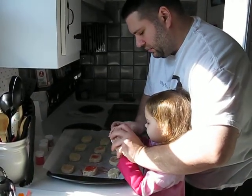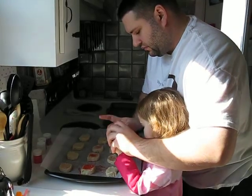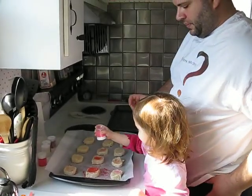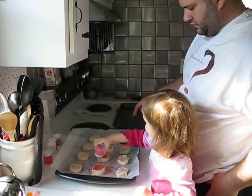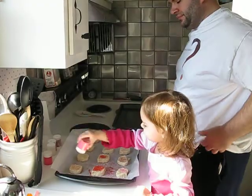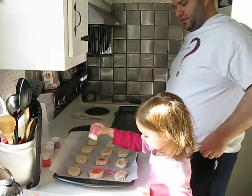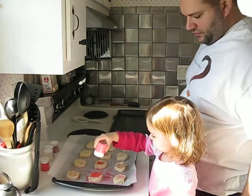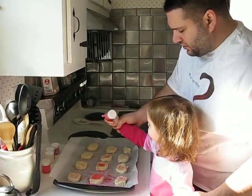Okay, now just tap it with this hand. Tap it with that hand. Well that works too. Get it on all the cookies. Easy, easy. Over the cookies, over the cookies, go ahead.